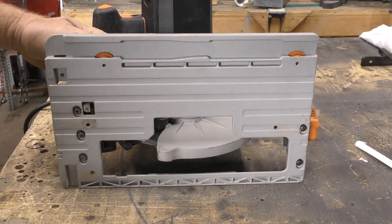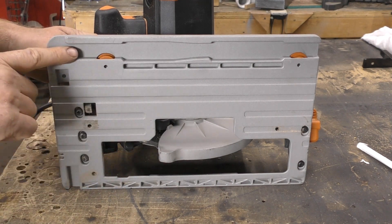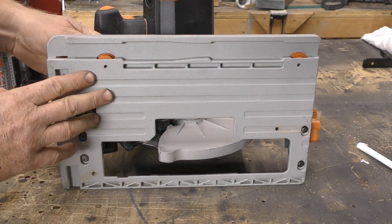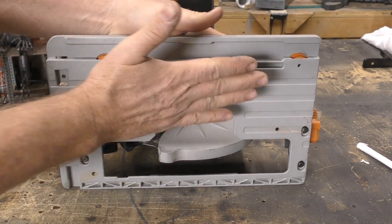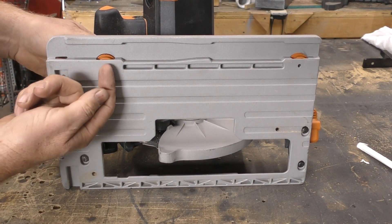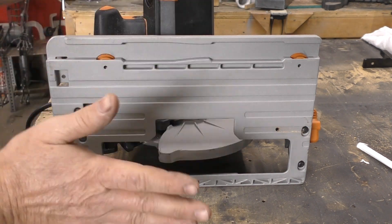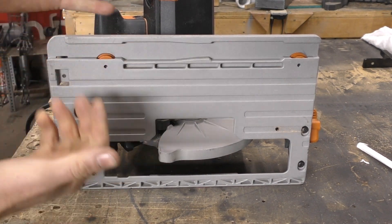Here are a couple of things I'd like to make note on that maybe could be considered for the next version. I felt that having to deal with the cams along the track made it a little bit awkward. As you're running your track into place, you're having to take your second hand off the saw to turn these into place so it tightens the saw into the track. My thought would be maybe do a spring-loaded cam — that way you don't have to turn anything and it automatically locks into place as you're going.